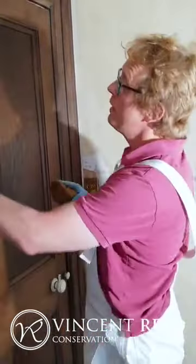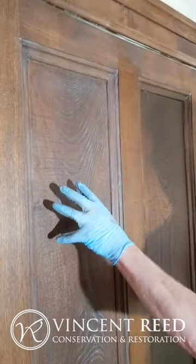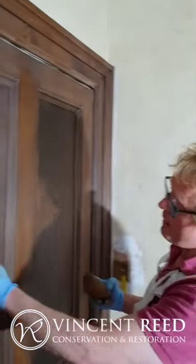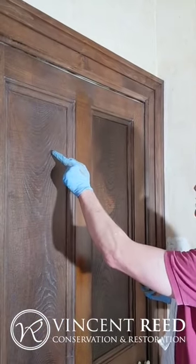So we've got this area here where I just had a sealer coat on. It's been cut back with some fine abrasives and it's left some of the polish.